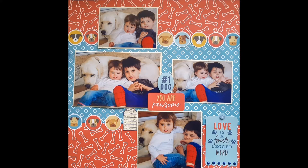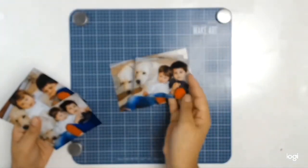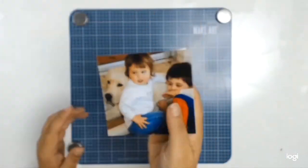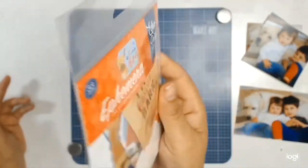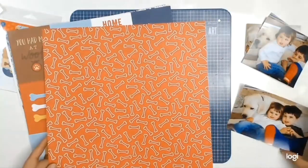Very big welcome to everyone. Today's layout is all about the relationship that my beautiful Snowy has with my two children. Snowy came into our lives when Orlando was about one year old, and he has a very special relationship with Orlando, but the relationship he has with my daughter Victoria is very different.